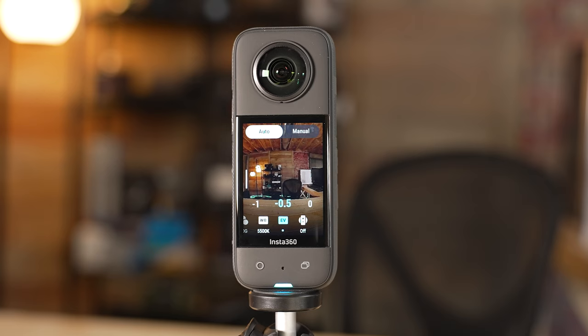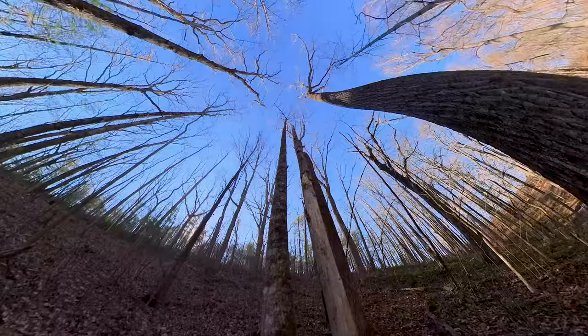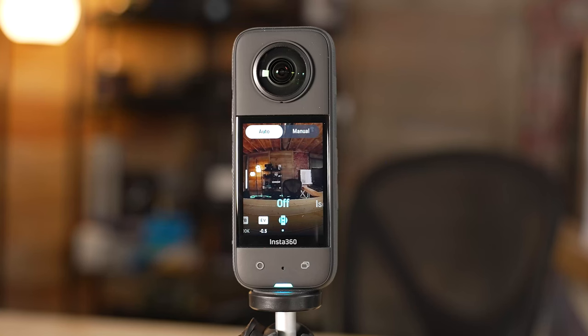Setting EV comp to negative 0.5 preserves a lot of that highlight detail, and then when you're editing later on and you drop the LUT on there, it's going to have more detail available and look better. For the isolated exposure setting, I generally keep that off — I find that works best for 360-degree footage as it tends to balance everything out across the full frame.